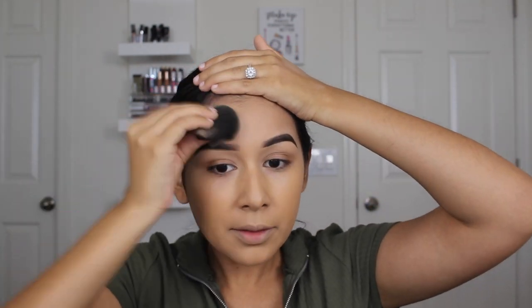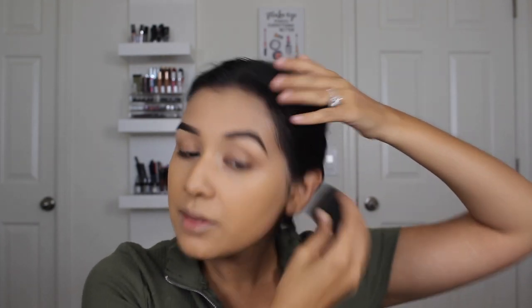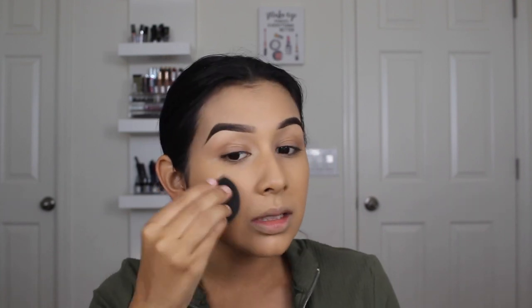Whatever is on the sponge I'm going to tap on my forehead. Honestly, sometimes I don't even put foundation on my forehead just because it's so small and I feel like I don't need to, but for the purpose of the video we'll go ahead and put it on there. Don't forget to get your ears — I do that last so I don't get too much foundation on there.